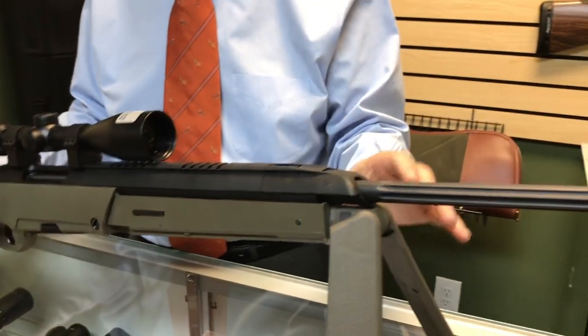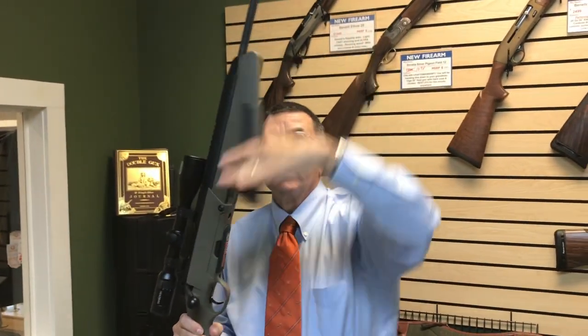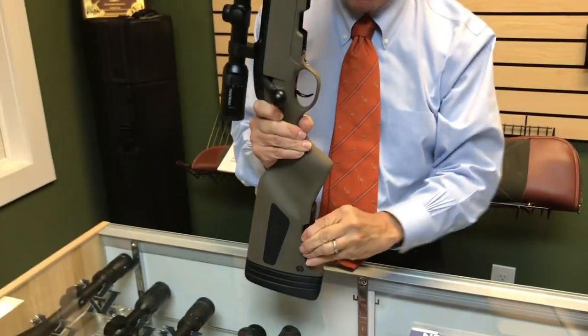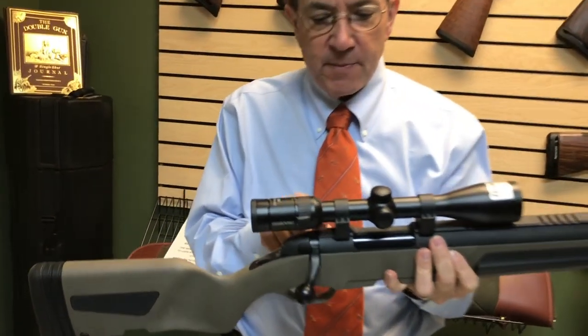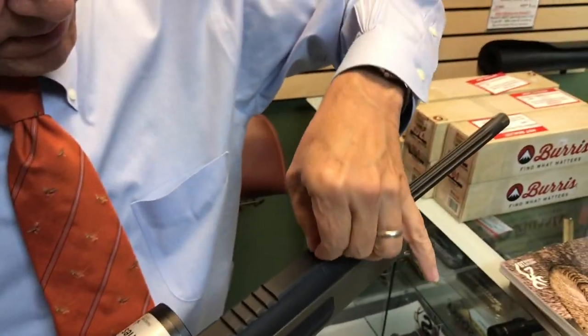What he designed has this integrated bipod system right here that just folds down. It's got detachable mags — we've got one there, and there's also a second mag in the back that comes with it. It's got emergency sights — front and rear sights that flip up in an emergency.